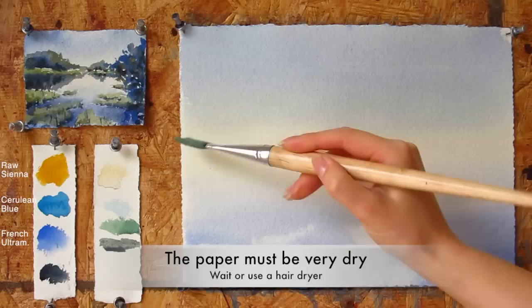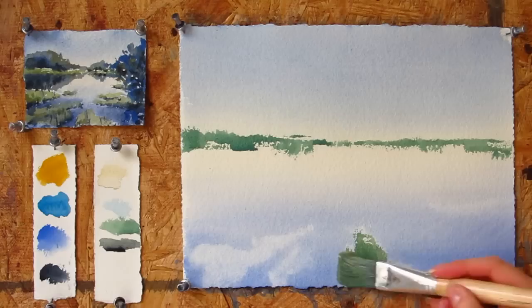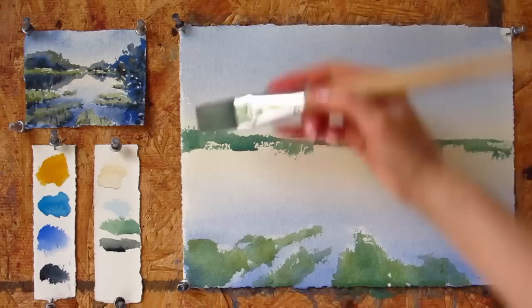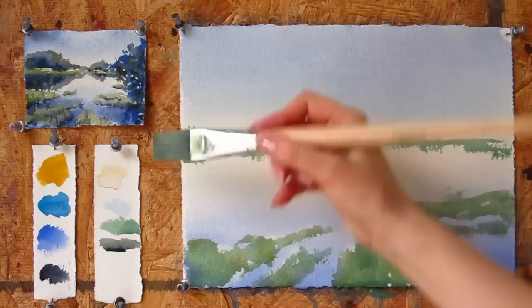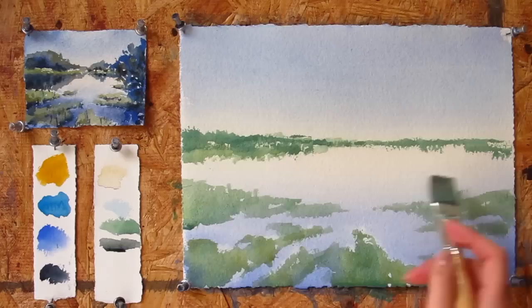Now decide where your horizon line would go. Make sure the paper is very dry for this step, and start applying the lighter green color along the line. Paint your marshland as well. There is no need to follow your sketch precisely — be creative, be quick, and don't always use the same color green.